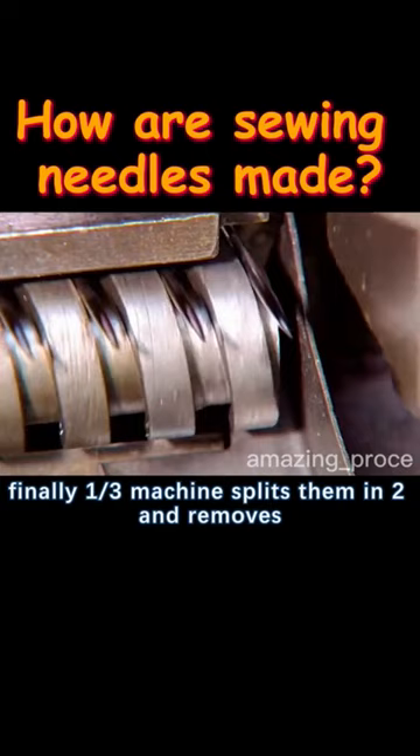When completed, they drop into a collection bucket below, turning the original one wire into the current two.